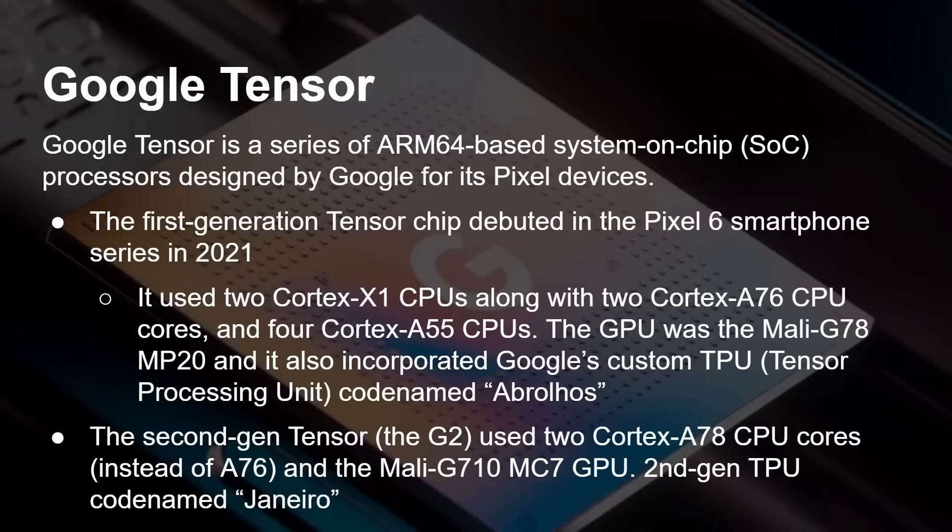Google carried on with this same design in the Tensor G2, which came out the following year. It was very similar to the Tensor G1, except the Cortex-A76 cores were upgraded to Cortex-A78.